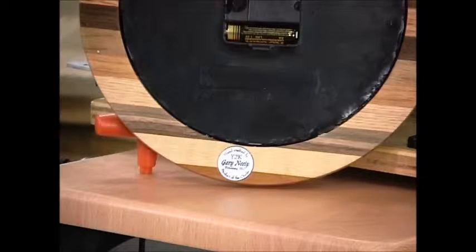Here, what we've done is we've turned the clock face over. We've drilled a one inch hole, just slightly deeper than the medallion. Put the medallion in so that we can actually identify our work.